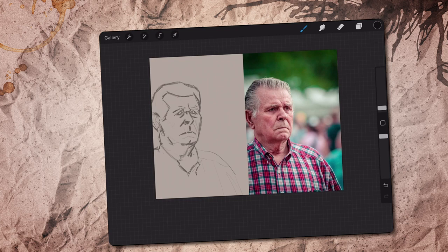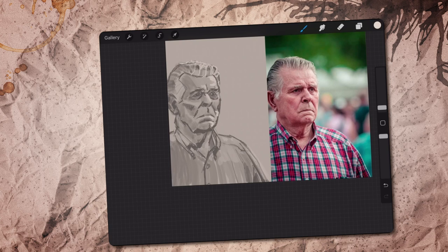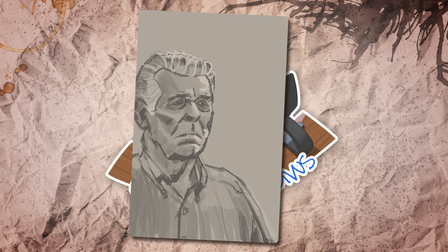So I guess we should call this one a value study rather than a portrait. And as a beginner, doing those is also very beneficial. You could say there's a lot of value in value studies — or maybe you're a well-adjusted human being and don't like dad humor. In any case, I'm pretty pleased with how this one turned out. Here's the end result, but not the end of my adventures with this stern-looking gentleman.